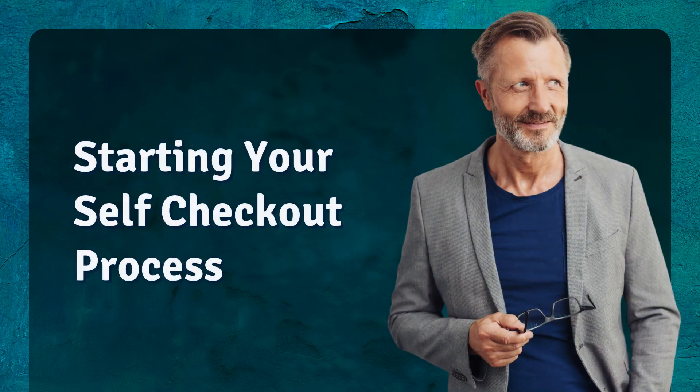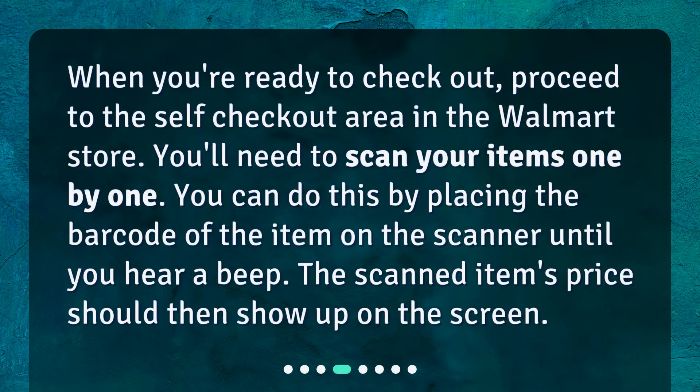Starting your self-checkout process: when you're ready to check out, proceed to the self-checkout area in the Walmart store. You'll need to scan your items one by one. You can do this by placing the barcode of the item on the scanner until you hear a beep. The scanned item's price should then show up on the screen.